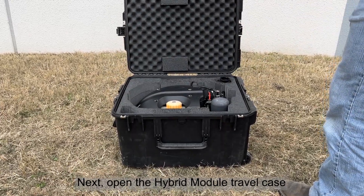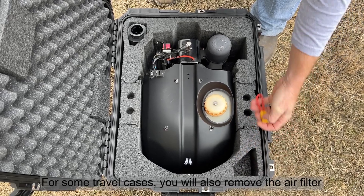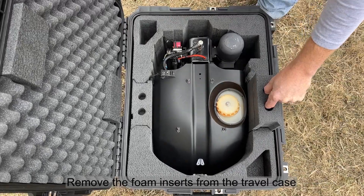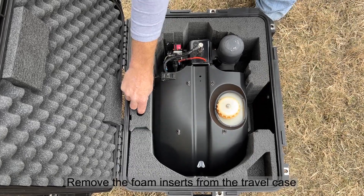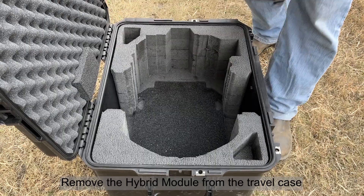Next, open the hybrid module travel case. Remove the on/off key. For some travel cases, you will also remove the air filter. Remove the foam inserts from the travel case, then remove the hybrid module from the travel case.